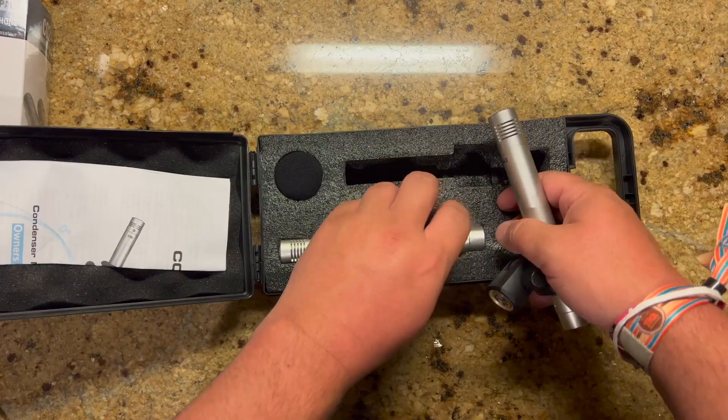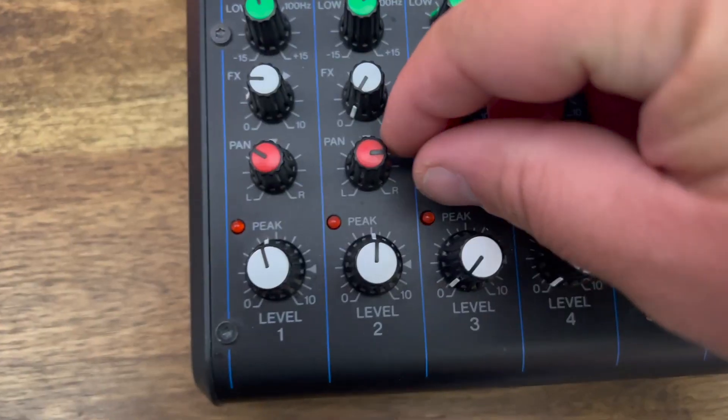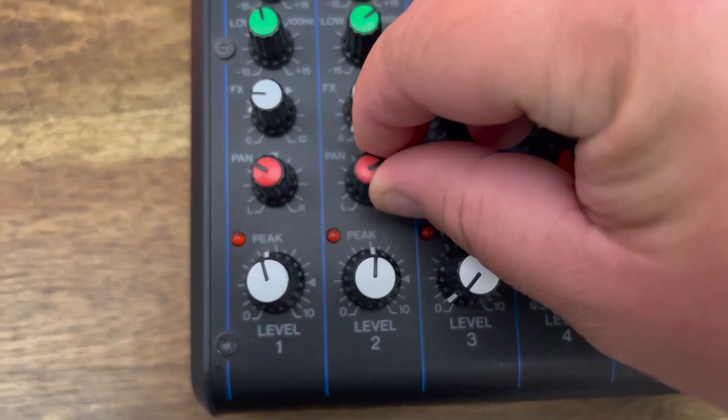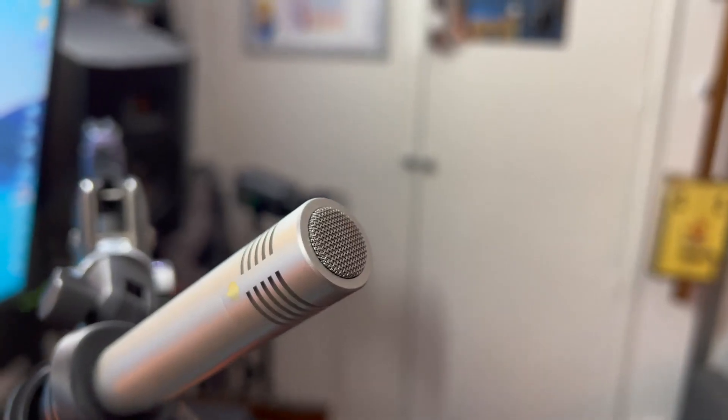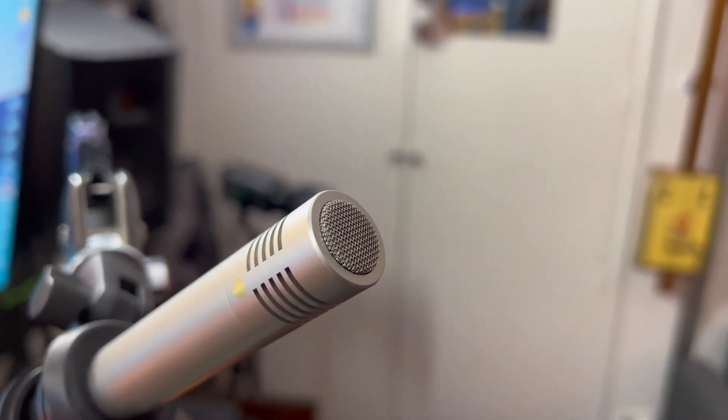You don't need that much volume for these things to work and you don't need to be right up on them. These would be great for video content creators if you want a microphone that sits above your camera and shotguns right to your mouth. The CO2 is packaged as a pair, which particularly suits them for stereo use — excellent in both live production and recording. Their low mass diaphragms employ a linear frequency response with optimal transient pickup, making the CO2s perfect for micing acoustic instruments like guitar.